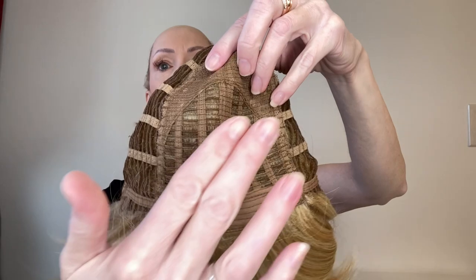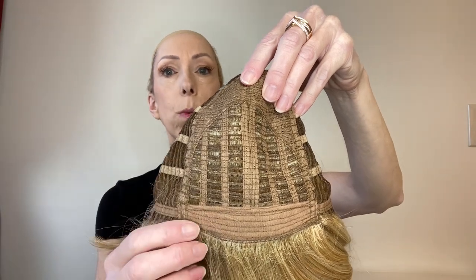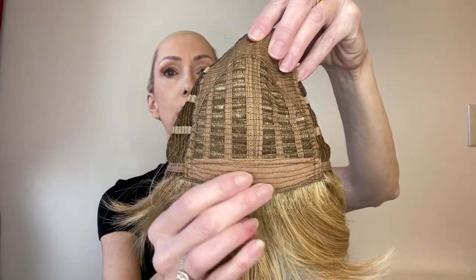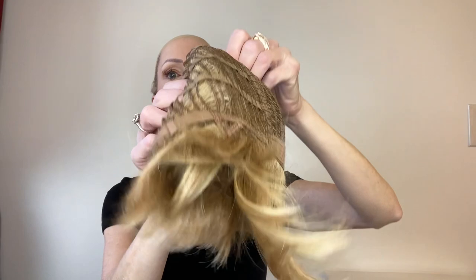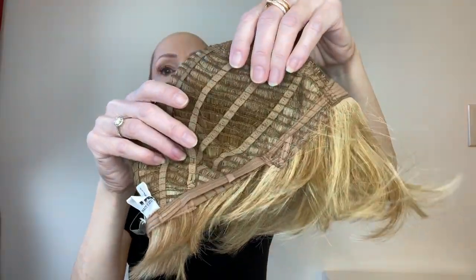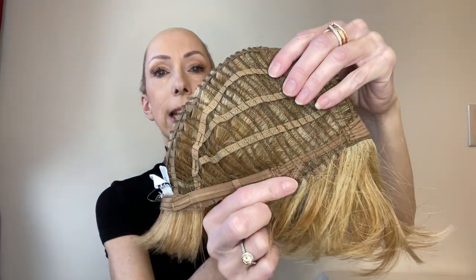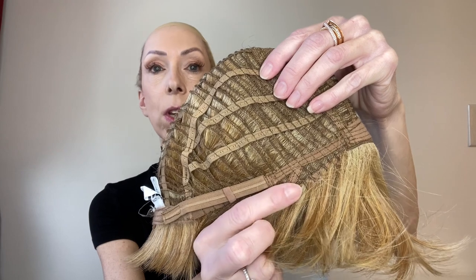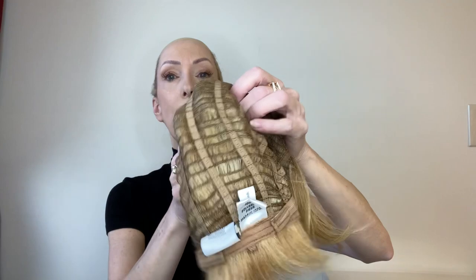In the front you have this open cap at the top which provides air circulation and makes it more comfortable to wear throughout the day. You also have this velour, very soft comfort padding here at the front where the bangs are — that's where it rests at your hairline. These open ear tabs are very sleek, and what I like about these is if you wear eyeglasses or sunglasses it's much easier to put those on and off.